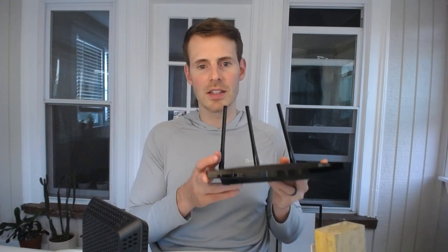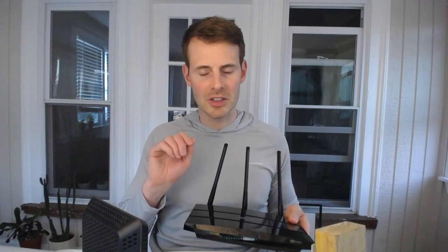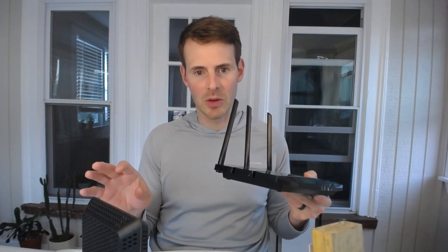What your router does is it allows multiple devices to use one internet connection. If you didn't have a router, you'd only be able to have one connection to the internet by connecting a device directly to your modem — and this is extremely insecure from a cybersecurity standpoint, so please never do that. You'll want a router, which you can connect to your modem with an ethernet cable, and this will allow all devices on your home network to share this one internet connection your modem has established.